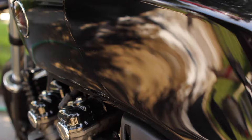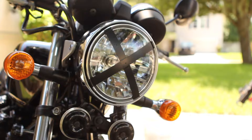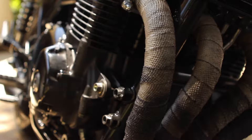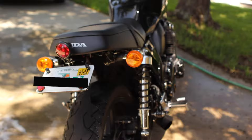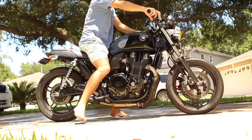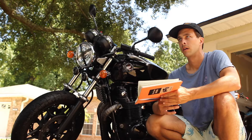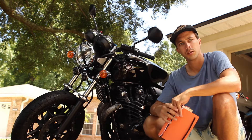Now that she's clean, let's get some b-roll and go over everything I've done since the last video.